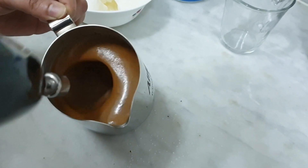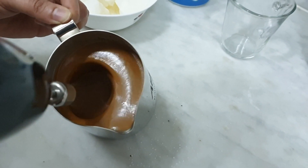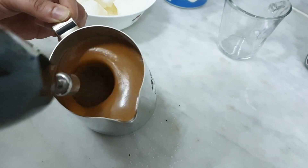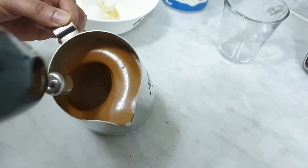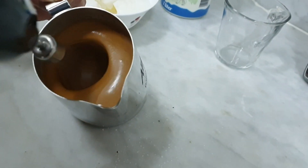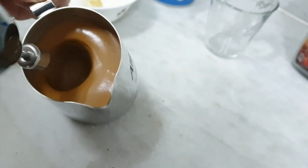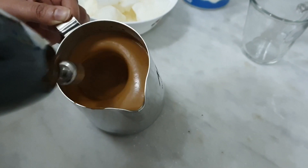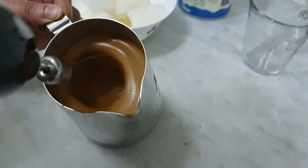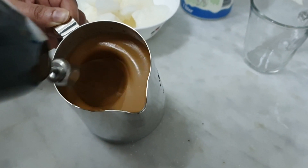It's a creamy texture. It takes a minimum of about 10 minutes. If you want to make coffee, you can make it — it is very delicious and very easy.